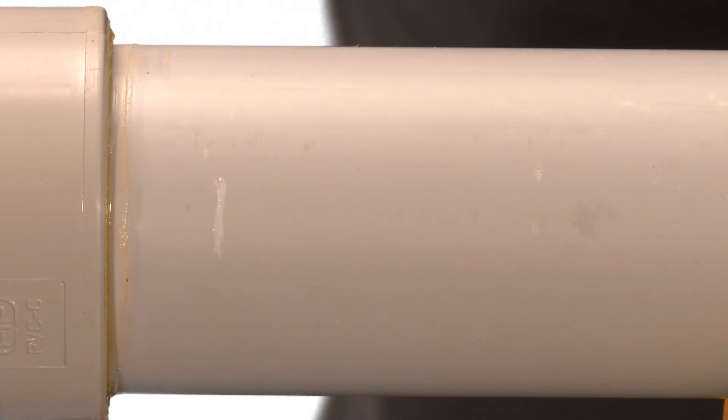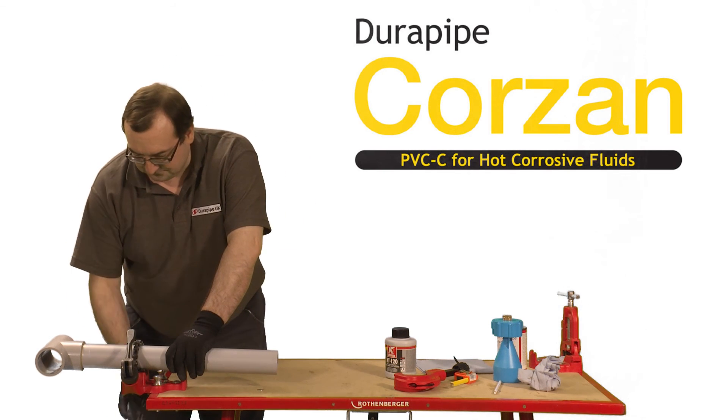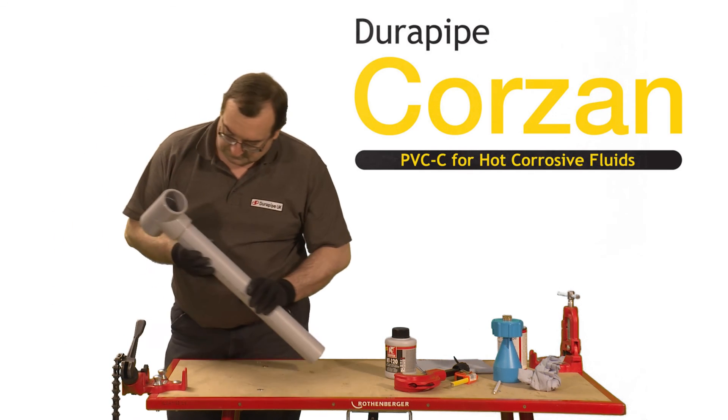Do not disturb the pipe for at least 10 minutes. For full drying time information, please consult the DuraPipe Corsan CPVC technical brochure.